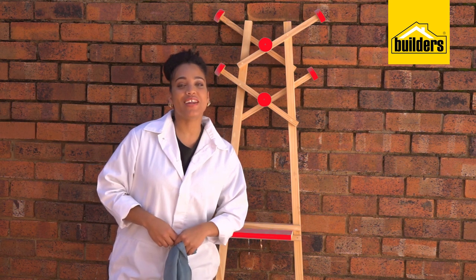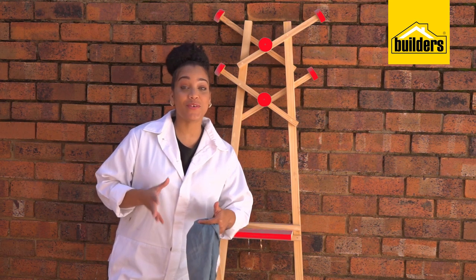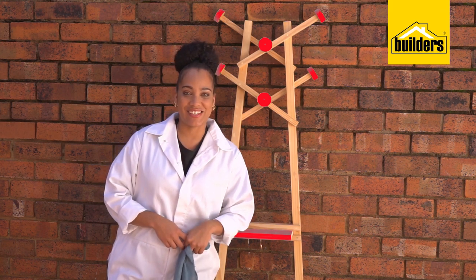I got this coat stand from one of my fellow DIY enthusiasts, Owen Honey, who made this for one of our previous DIY inserts. I spotted it in the corner of his workshop and it was love at first sight. So now I'm going to give it the love and attention it deserves.